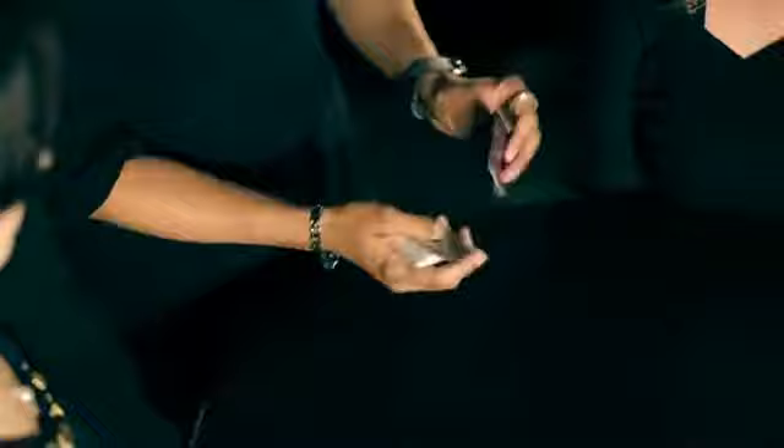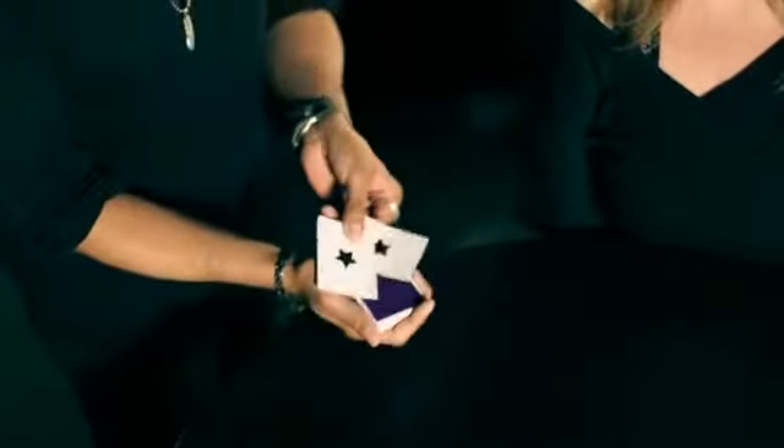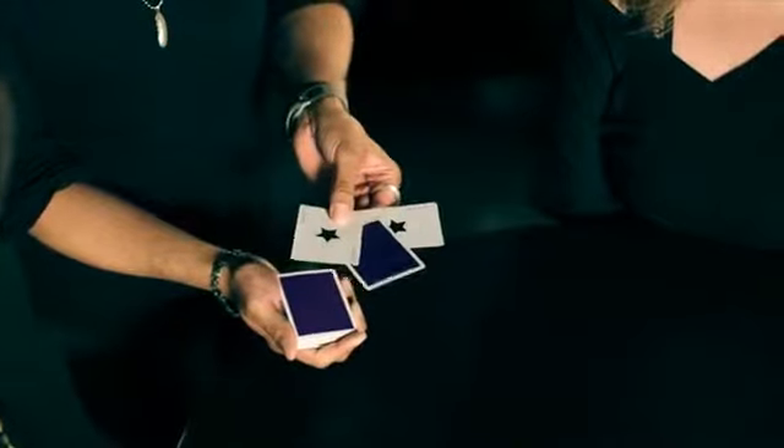Now the two jokers are going to help me find the queen. It's going to happen on the count of three. One, two, three.